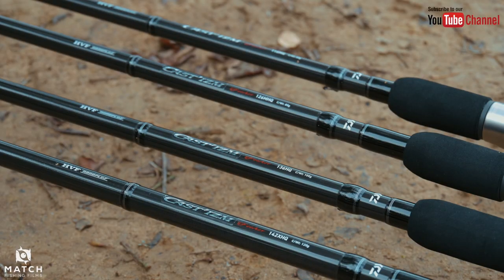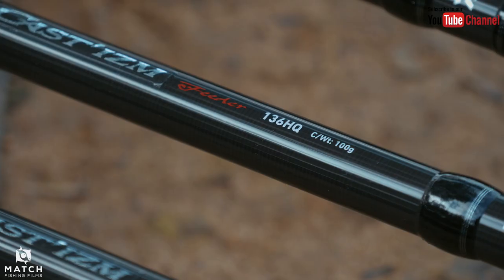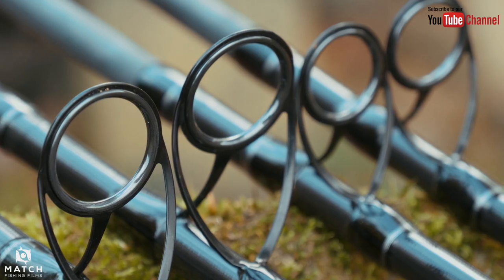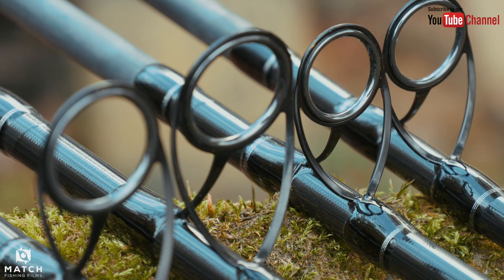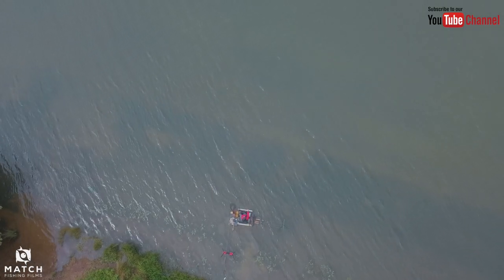Good morning, welcome to this beautiful day on a beautiful big wild water. Today I shall be testing the Daiwa Casterzan rods. The Casterzan range is a four-strong range of rods: 11'6", 12'6", 13'6", and 14'2" - big, chunky rods with big eyes and big tips on them, meant for heavy duty fishing on big natural venues like this and rivers.